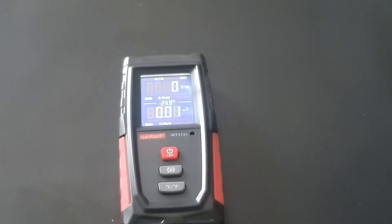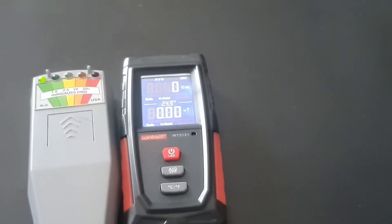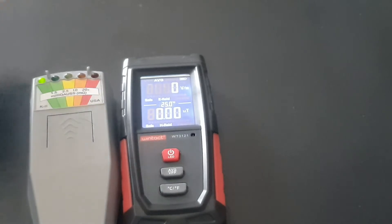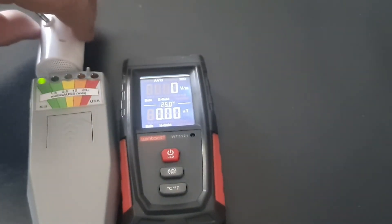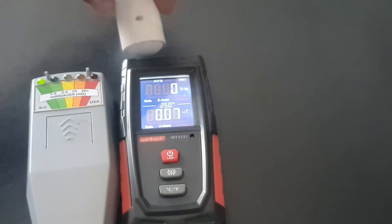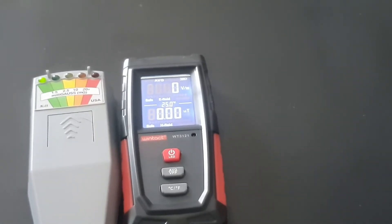How does that compare against, say, the traditional K2 meter? Well, let's just run it alongside. There's a K2 meter there, and just here I've got a speaker. Just let the K2 meter pick up the speaker — nope, nothing. I see nothing. Just the Wintat — there you go, it picked up quite nicely. So the Wintat is working better than the K2 meter.